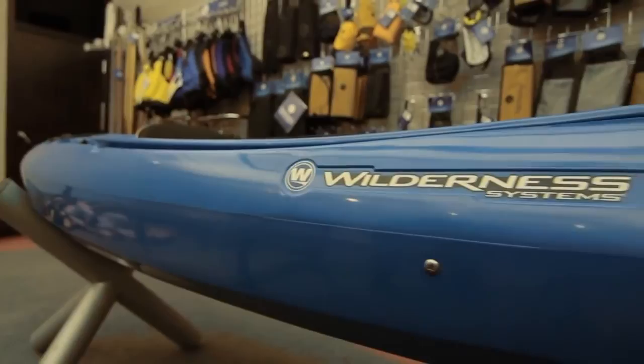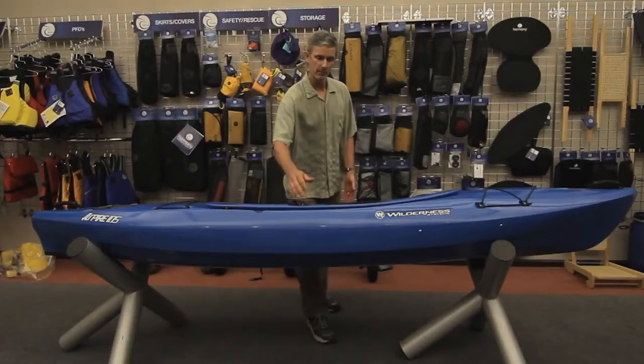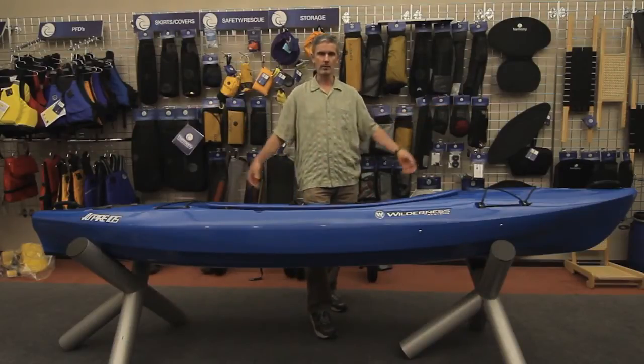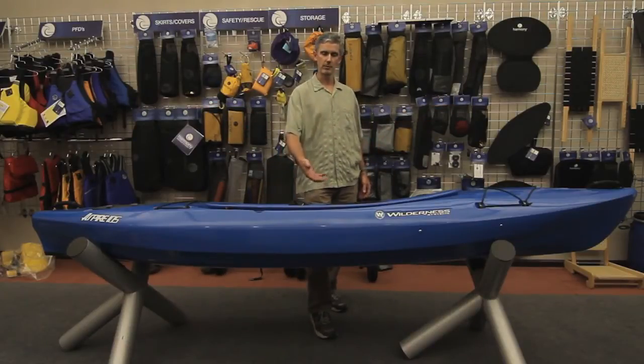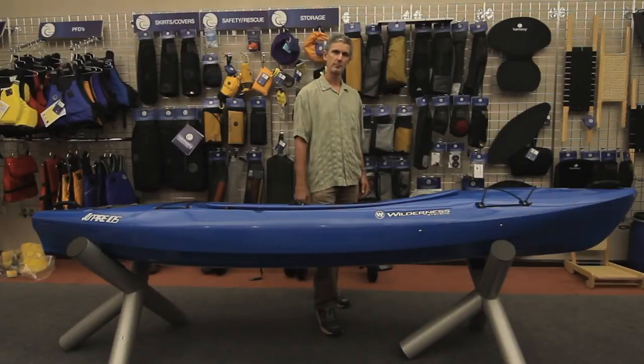The Aspire has the classic Wilderness Systems chines on the boat. You can see them over here, and they give long sweeping graceful lines to the boat, but also where the chine blends into the side hull, it shows you kind of where the volume is located for stability.